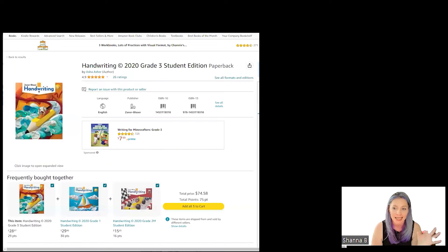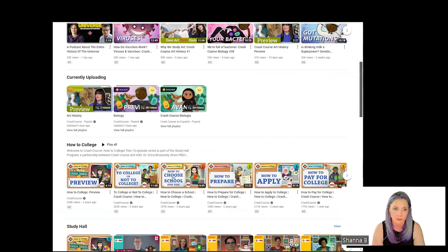Now on Amazon, I do need to order this Zaner-Bloser handwriting for third grade. That is what we use for our handwriting and I absolutely love it. I'll be doing the Handwriting 2020 Grade Three student edition, which is cursive. Second grade was like half manuscript, half cursive, or you could choose just manuscript.